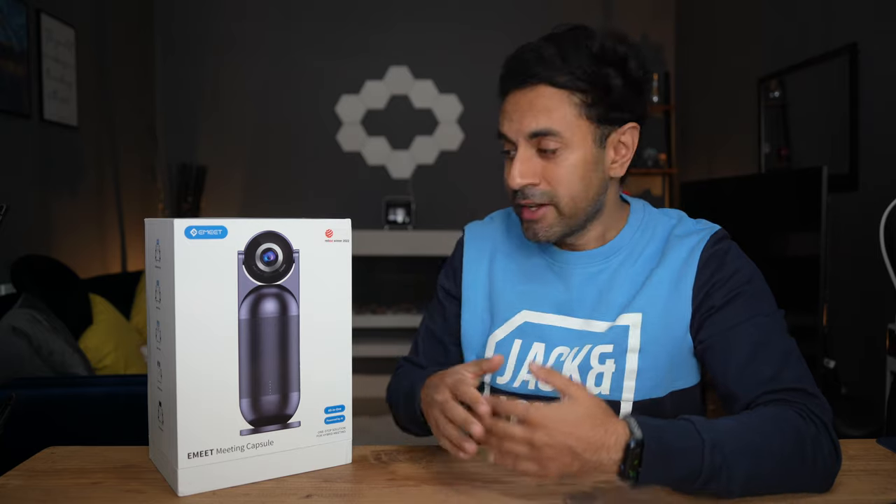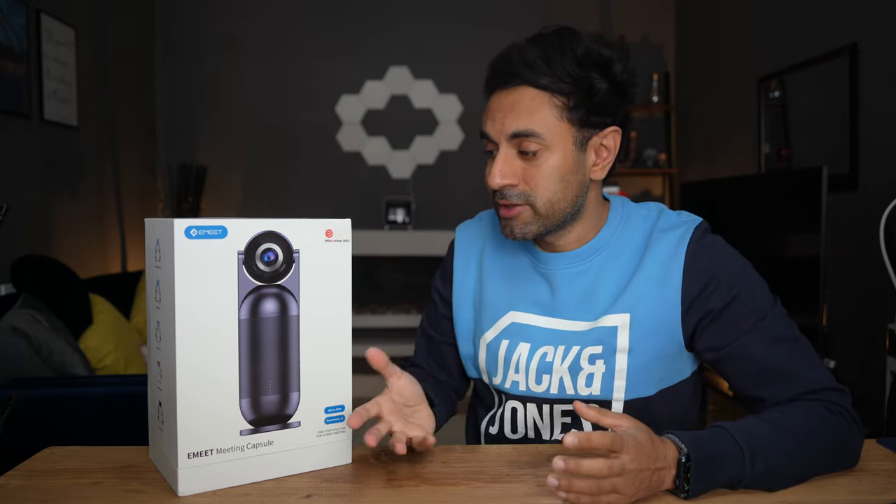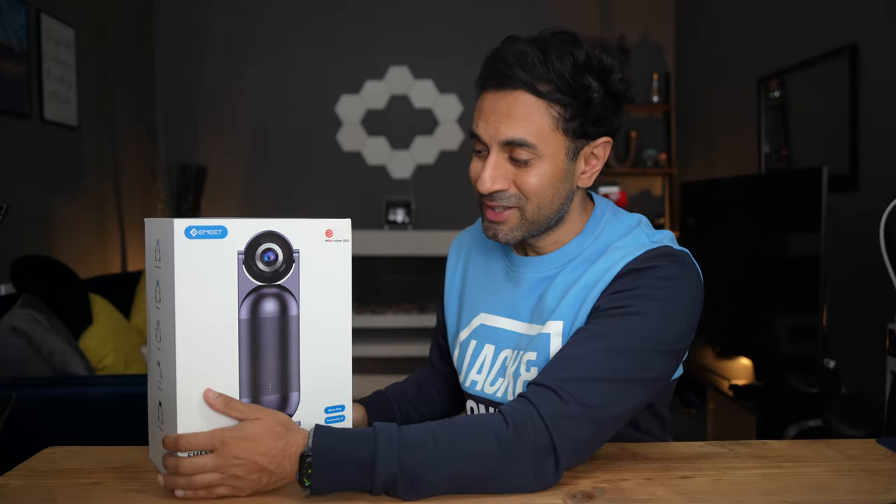This is the e-Meet Meeting Capsule, a very premium speakerphone that you can use for meetings both remote and in person. This is one of the Red Dot Award winners for 2022, and I'm pretty excited to try this out. I'm going to unbox this and showcase what comes in the box.